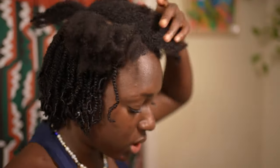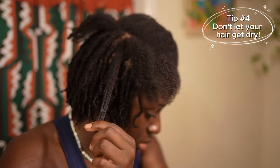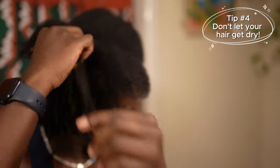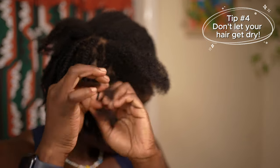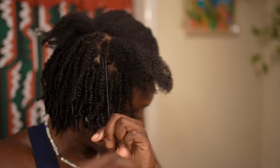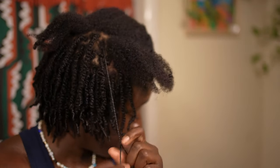Another tip: while you have mini twists in for however many weeks, do not — and I repeat, do not — let your hair get dry. Depending on your hair porosity and whether you need more protein or hydration, I would keep some rosemary water in a spray bottle in the fridge and spray your hair every three to four nights to keep it hydrated. Remember, using a hair cream is not hydration — hydration only really comes from water.